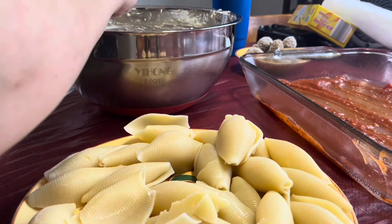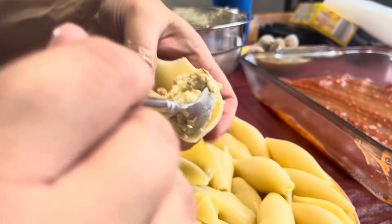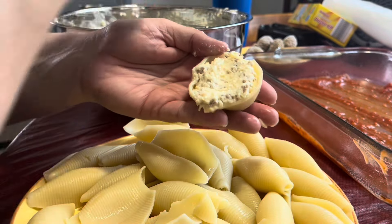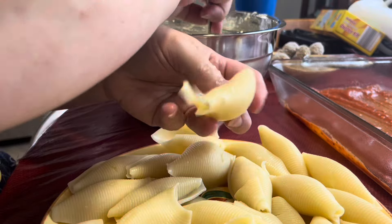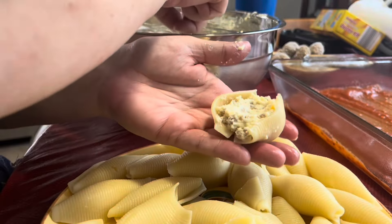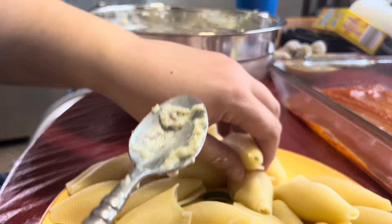It's whatever you want, whatever tastes good to you. So what I'm going to do is take about a tablespoon of my cheese filling, stick it in the shell, and just fill it up. Just fill it up and get it in there. And then place it in the dish. I'm going to keep doing that until all my shells are filled up.